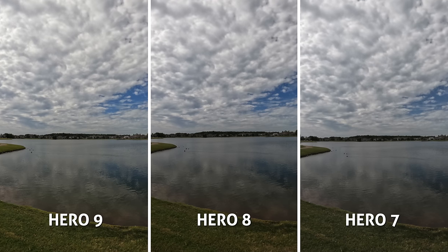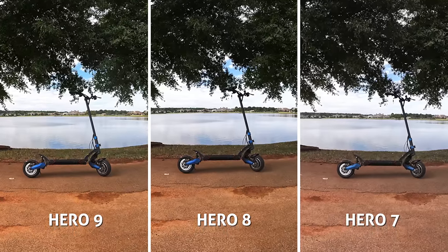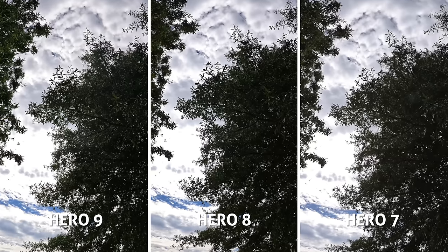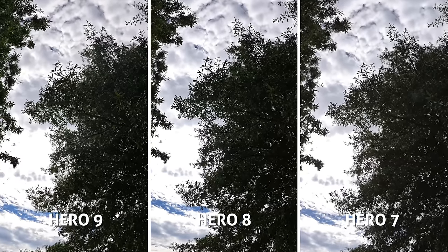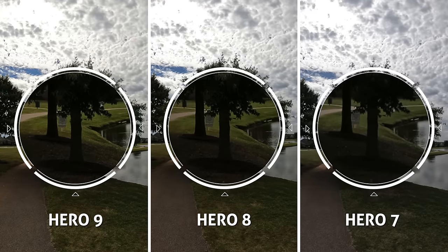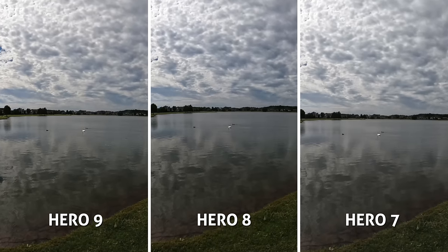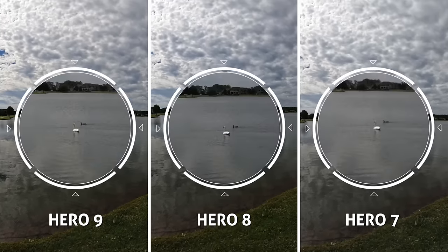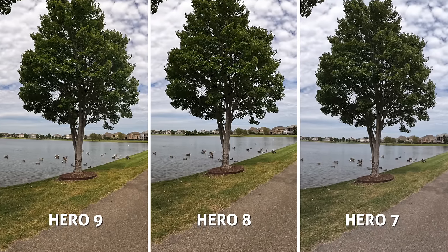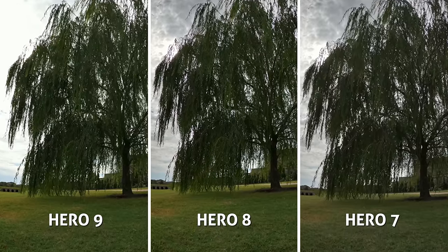Jumping into photos, I made sure auto HDR and super photo were enabled. I was honestly surprised with some of these results — I had to go back and double check the files. Even though the Hero 9 snaps larger 20 megapixel images, I was pretty disappointed when zooming in to pixel peep. The difference between the others wasn't all that impressive. I think I can see a fair jump from 7 to 8, but much less disparity between 8 and 9. In some of these you could even argue the 8 is coming out sharper looking.